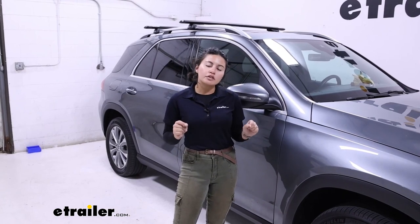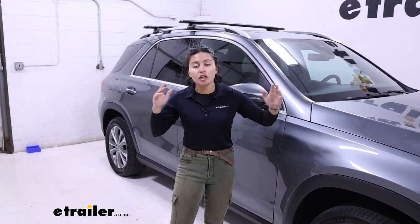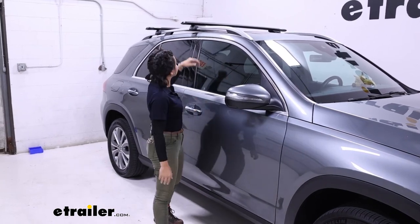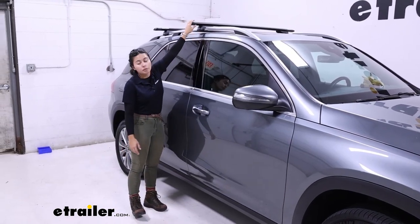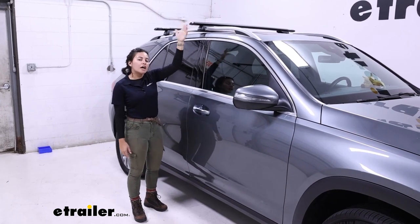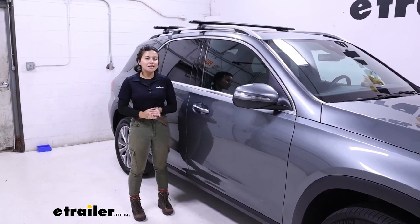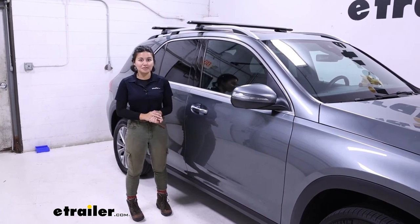This specific version is actually my recommendation if you want longer crossbars. This helps because you get more overhang and more space to put accessories, although it's not as low profile as your shorter crossbars. So let's take some measurements and see if it is the right fit for you.